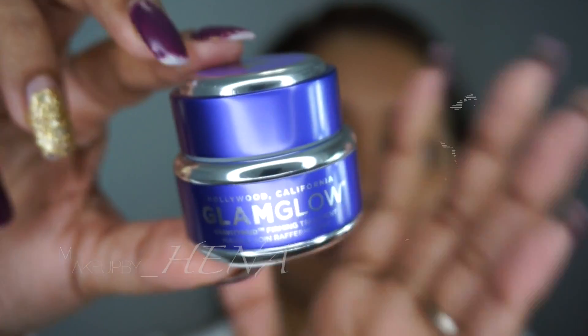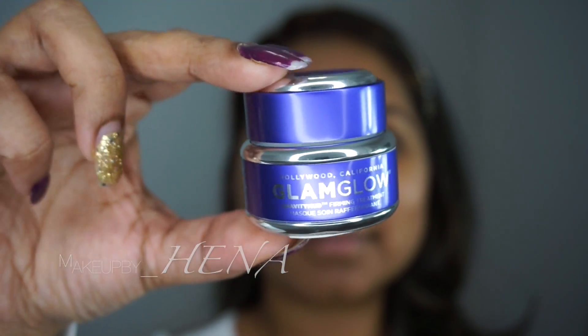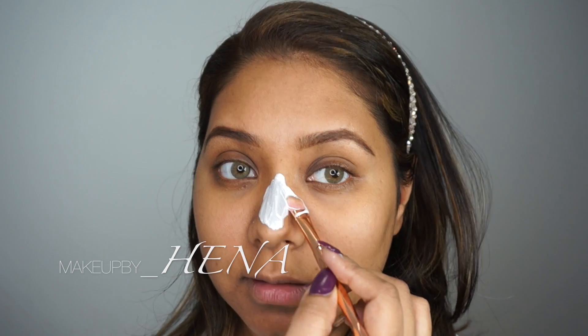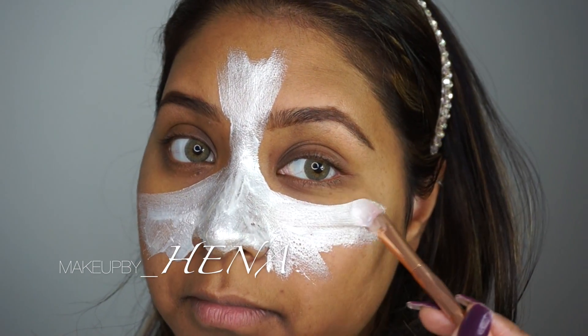Let's get some masking on! I'm using GlamGlow Gravity Mud — it's the one in the purple jar. It's mainly to firm your skin and make it look radiant. I'm using a flat brush, one of my old makeup brushes, and I'm starting from the nose and working my way out.